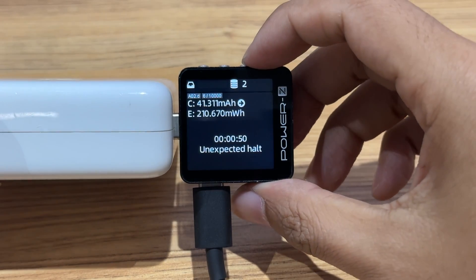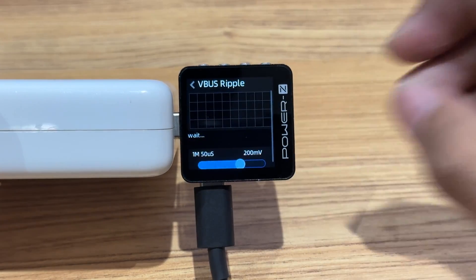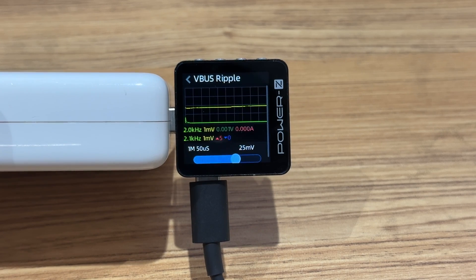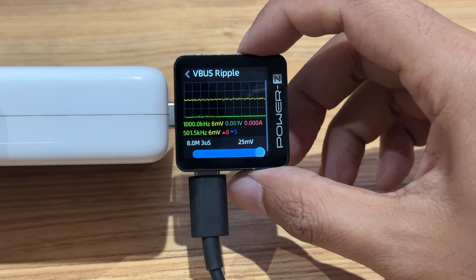Now let's see the VBus ripple test. You can select Application, then Modules, then VBus Ripple. It supports VBus ripple detection both when loaded and without load. You can use the left and right buttons to switch the sample rate.